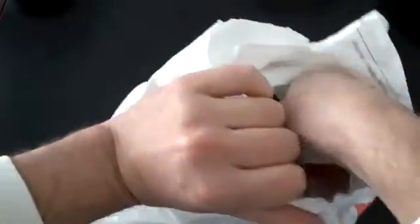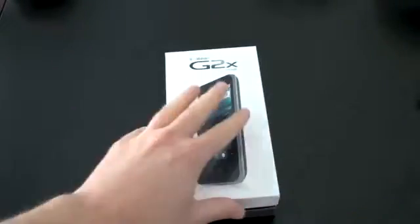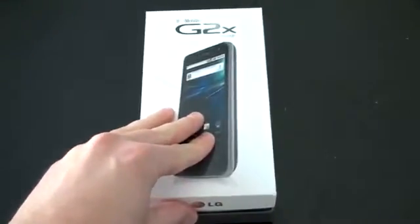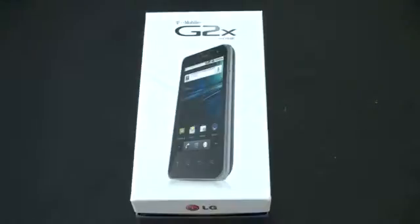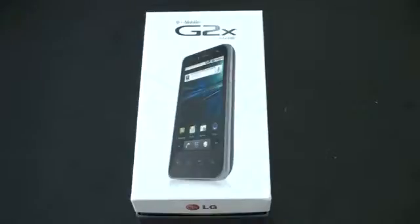LG box, there we go. So this is what it's going to look like when you pick up your G2X from T-Mobile, which actually you can go ahead and place your order today. It is actually the American brother of the LG Optimus 2X. If you're in Europe and you've seen the LG Optimus 2X, or somewhere else where it's sold, this is the U.S. equivalent. Take a quick look at the box and then we'll jump in and check out the device.